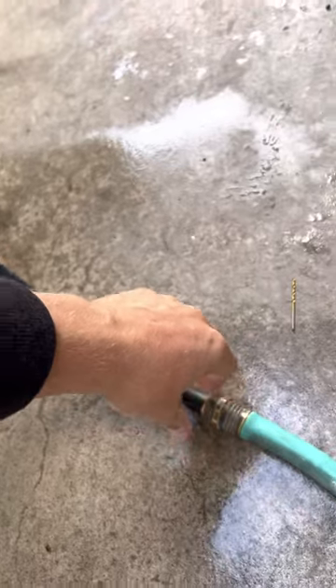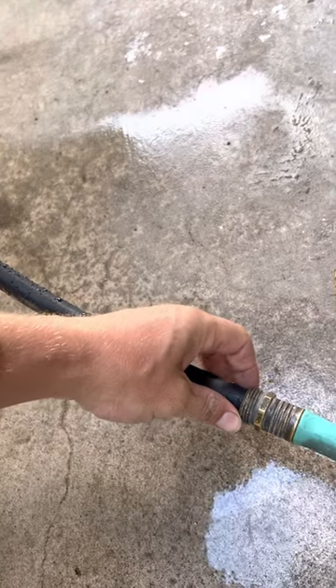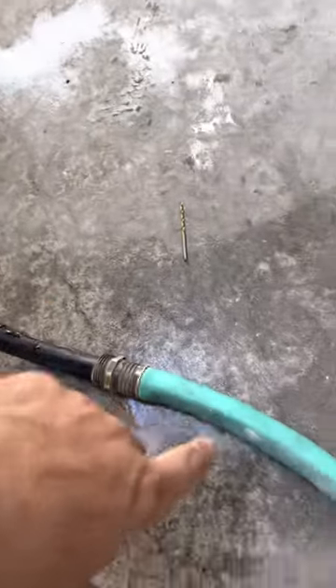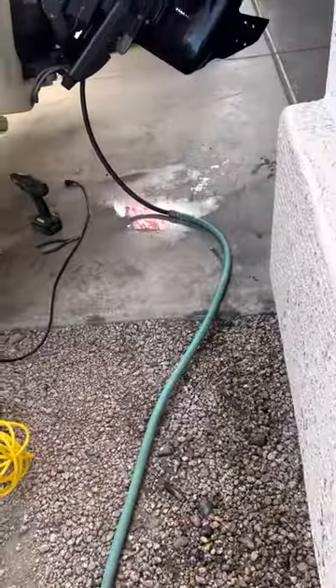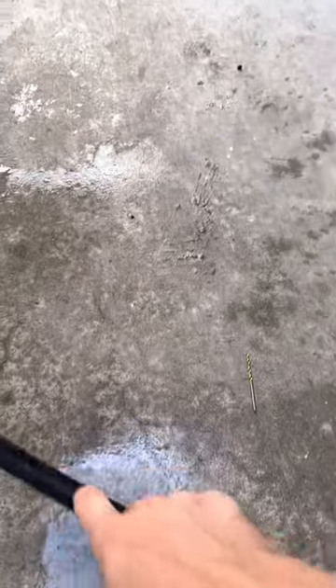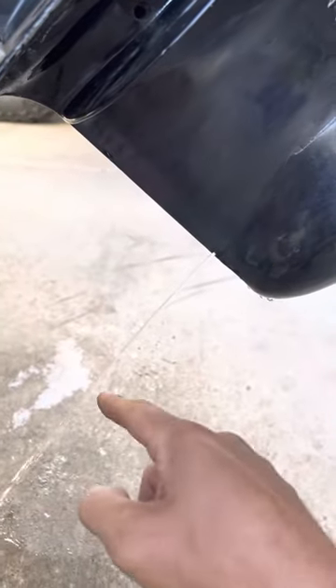Believe it or not, I took my garden hose and it fit perfectly on this half-inch heater hose, making a watertight seal. So I went ahead and took my air compressor and blew some air through it first. Then I threw the garden hose on there and turned it on just a little bit, because it's a real small channel — you don't need a ton of water to flush it out. You'll see the water goes up through the hose and down into your channel in the lower unit, and it will flush it right out.